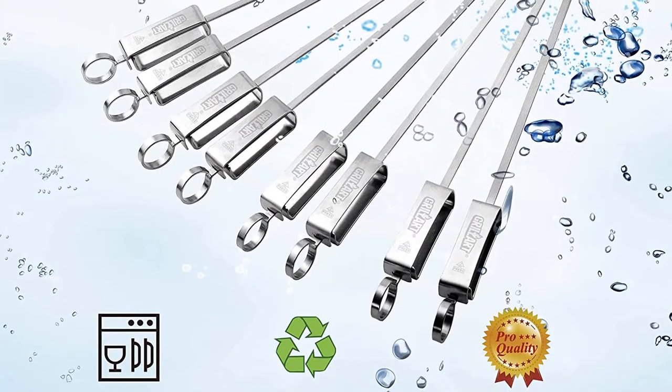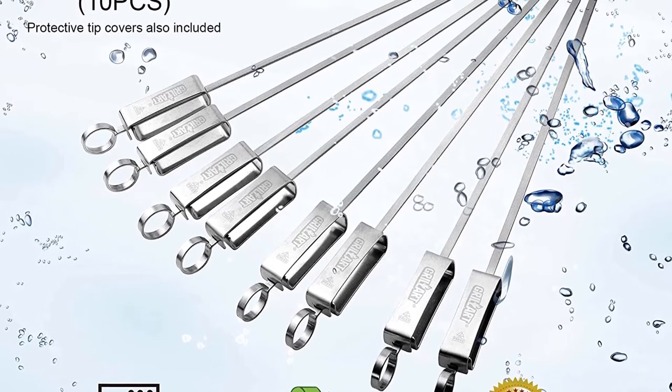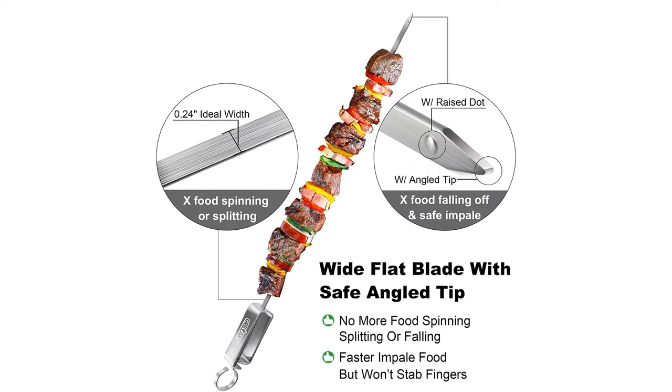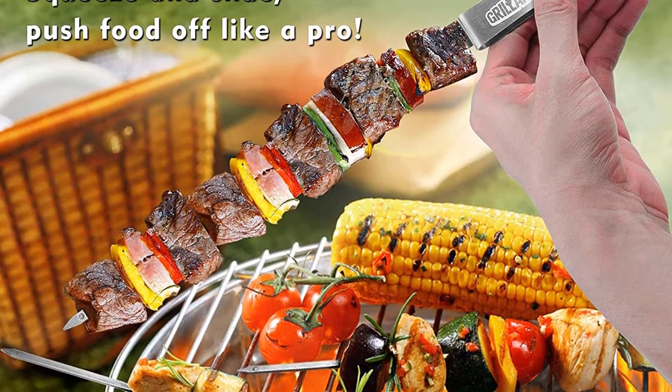Material: stainless steel. Length: 17 inches. Number of pieces: 10. Dishwasher safe: Yes. What we love: slider bar that locks into place, flat shape, large surface area for food. What we don't love: blade could be sharper.